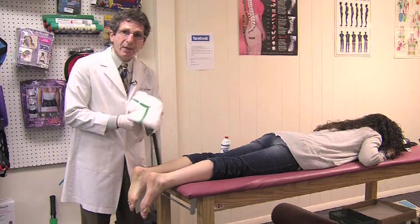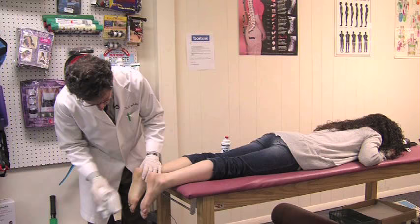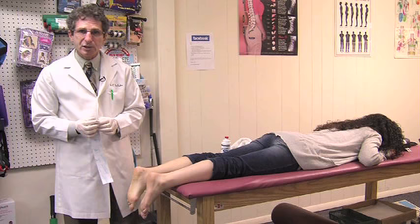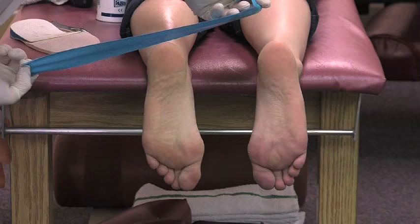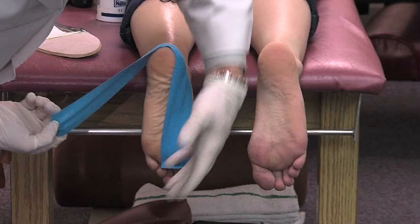Our go-to for quick, adequate, and effective pain relief is a combination of Kinesio tape with sports-specific taping — SPRT taping. We apply a little Kinesio tape around the heel and foot for a little bit of protection and support.